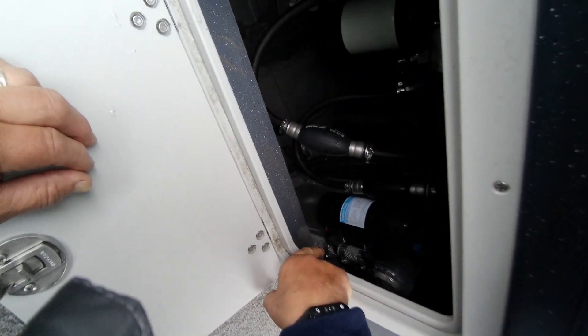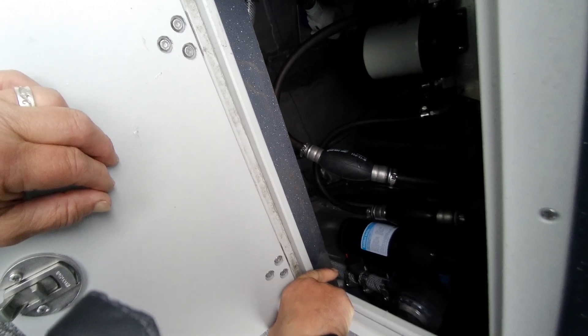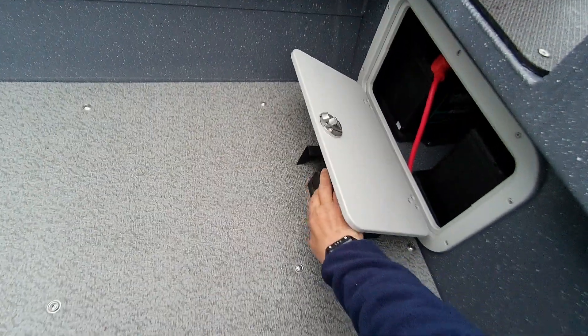There's your washdown pump and you can actually flush it out in the wintertime — just take that cap off, put antifreeze in there, leave it off, take the hose out and it'll drain. Your dual batteries are right up under here.